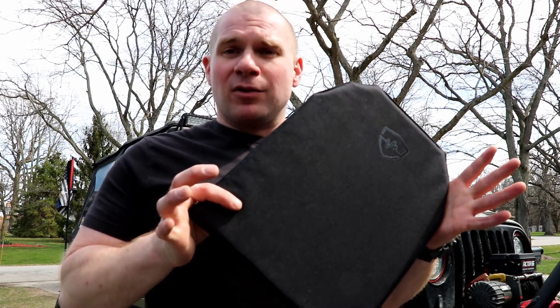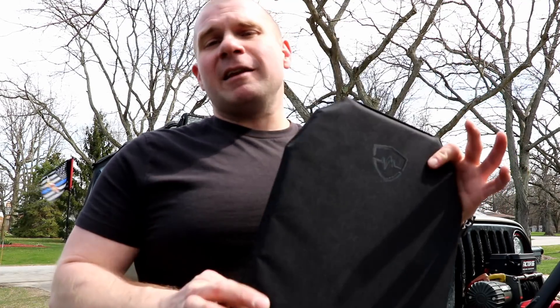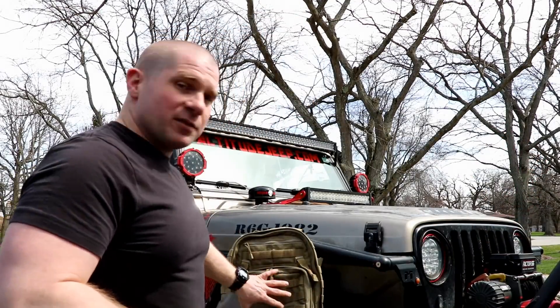This stuff came through with flying colors. Today the backpack panels — we're going to show you the size, the weight, and exactly what they can fit inside of, so that you have an idea of whether it's going to work for you as an extra layer of protection, either in some sort of tactical backpack, or for your kids when they're going to school.